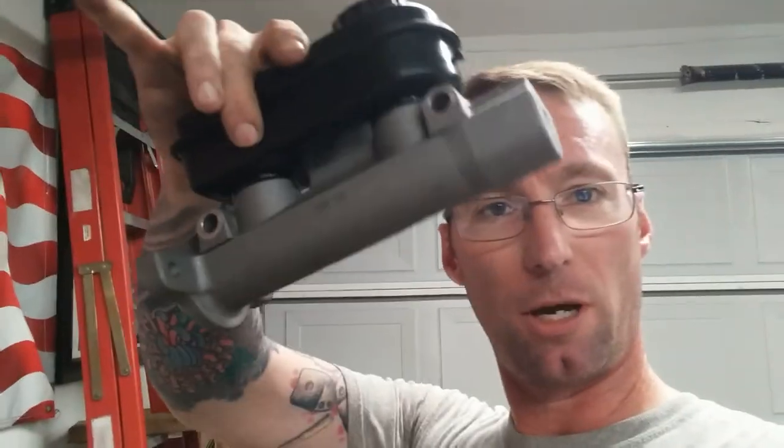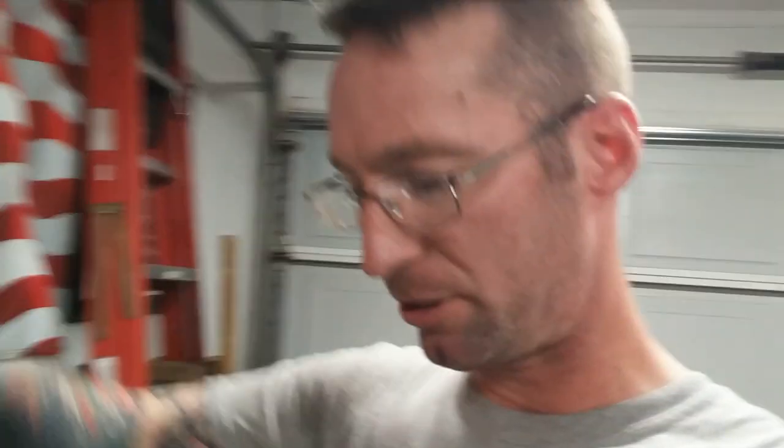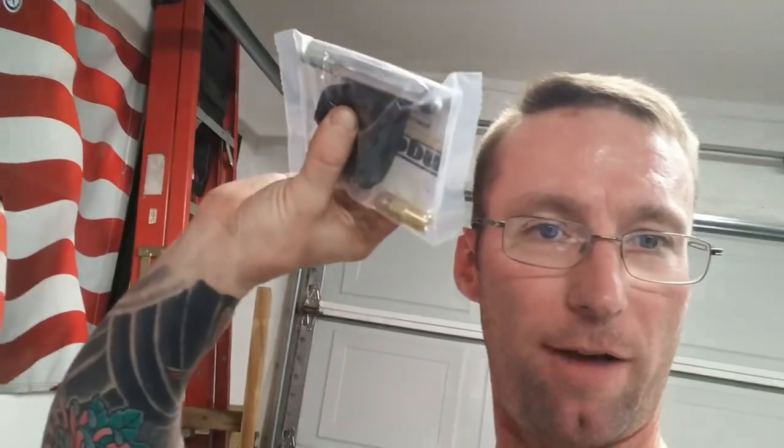Today we're going to install a manual brake master with the help of Motion Race Works. When you buy their kit you get something like this — the kit comes with a master cylinder, all the brackets, rod ends, bolts, fastener hardware, and the other half with the push rod and fittings.